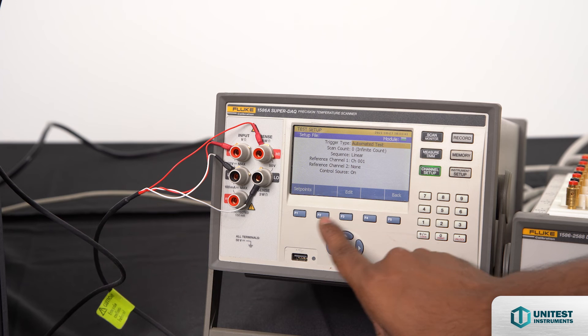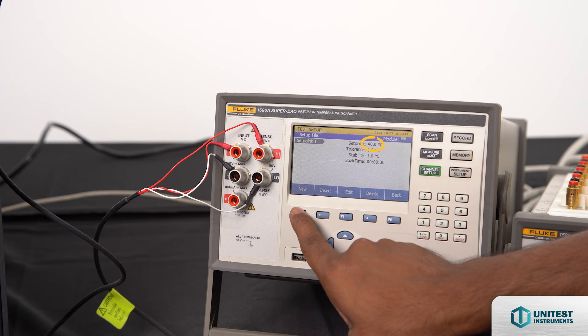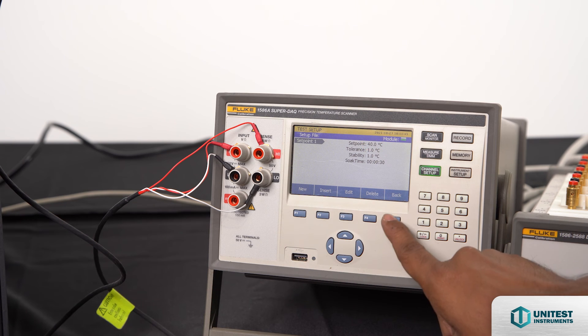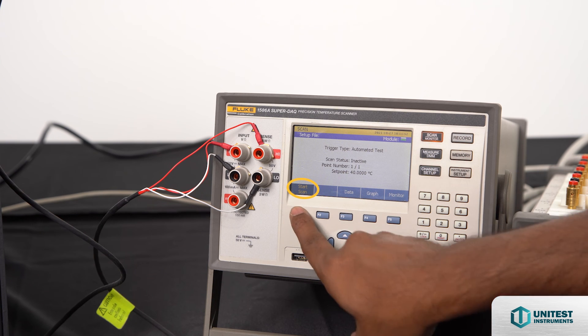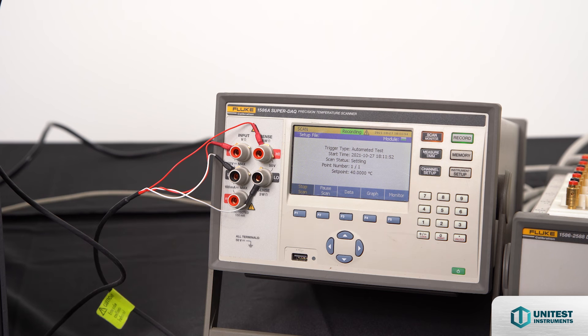Set point testing at 40 degrees Celsius controlled by the 1586A. A short demonstration on how the Fluke 1586A controls a Fluke 9190 with an assigned set point.